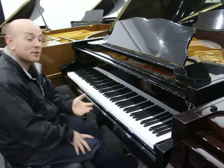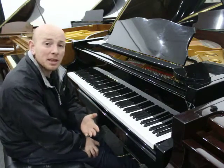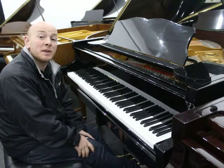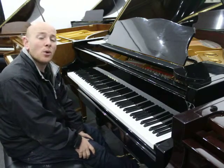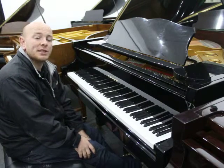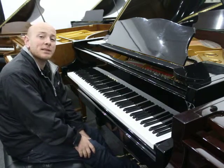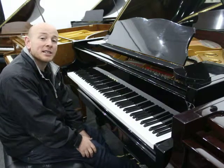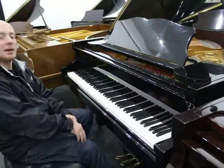As you can see folks, the piano is playing nicely. If you would like to try this piano out, or one of our many pianos here at Sherwood Phoenix, do give us a call on 01623 657 301, or have a look at the website www.sherwoodphoenix.co.uk. Thanks again for watching folks, we look forward to hearing from you. Bye for now.